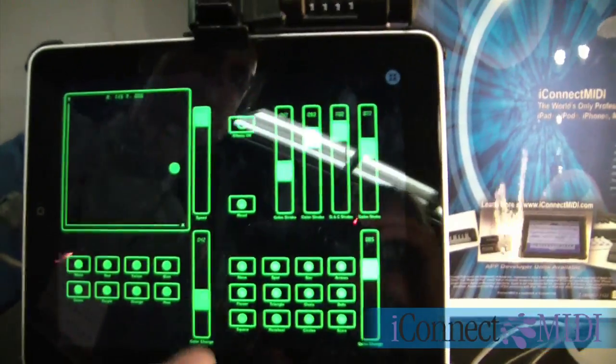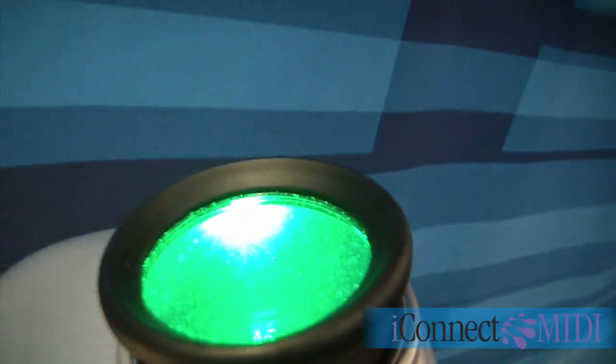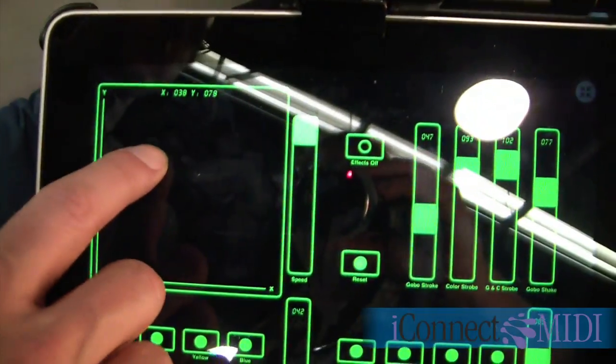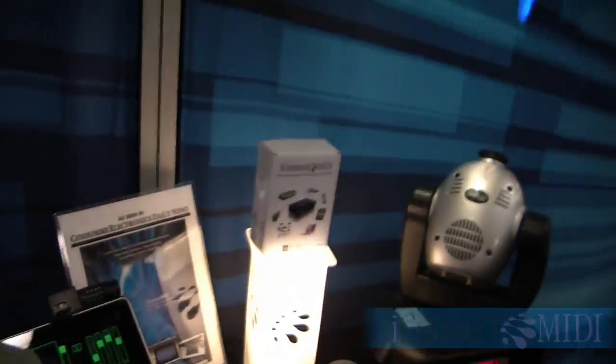I can also do that from the iPad. We have a program here called Mini Touch, and using Mini Touch I can control the pan and tilt position of that same light.